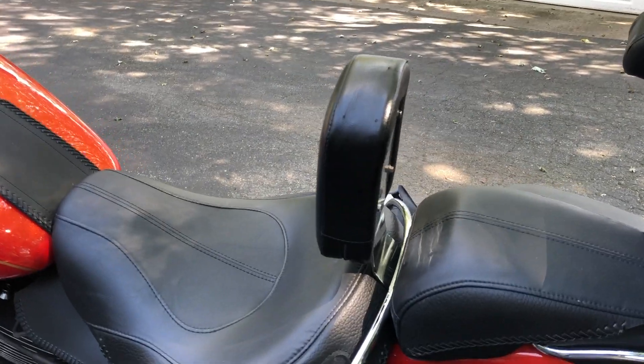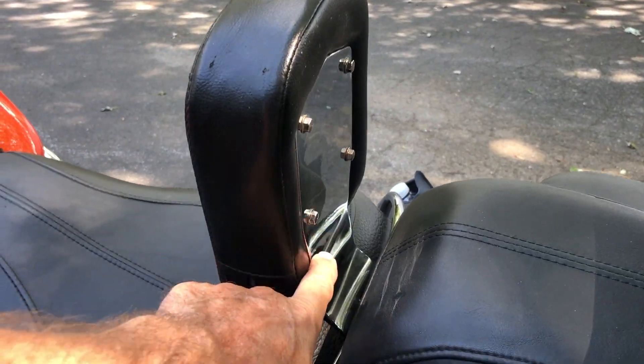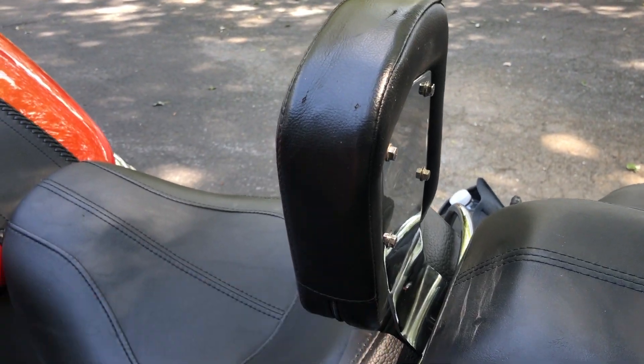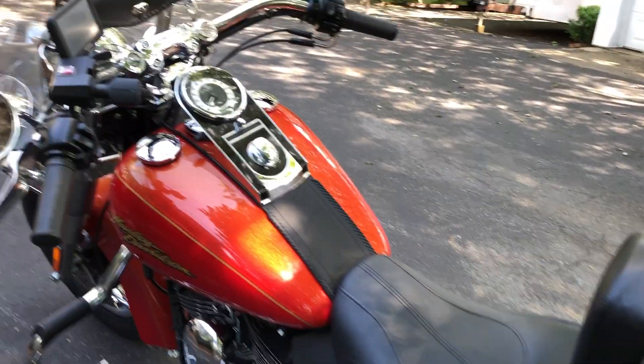I re-bent the metal that holds the back of the backrest here so that it moved it forward about three quarters of an inch to put me a little closer to the handlebars.